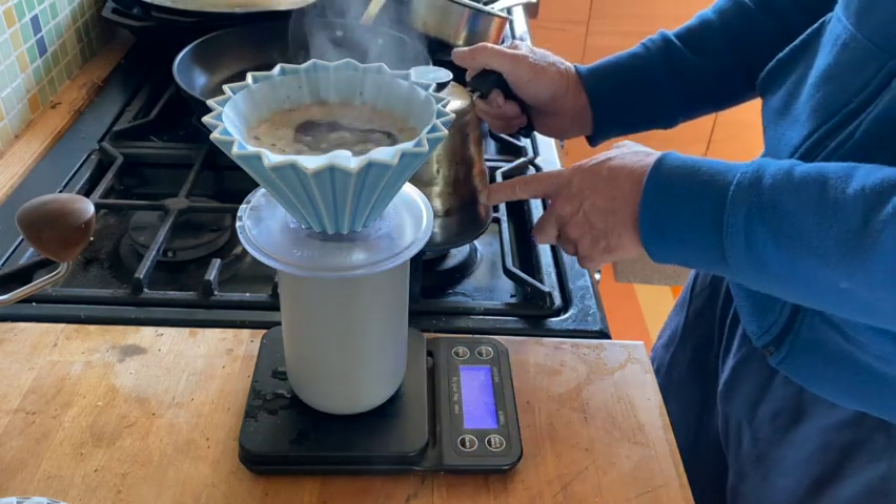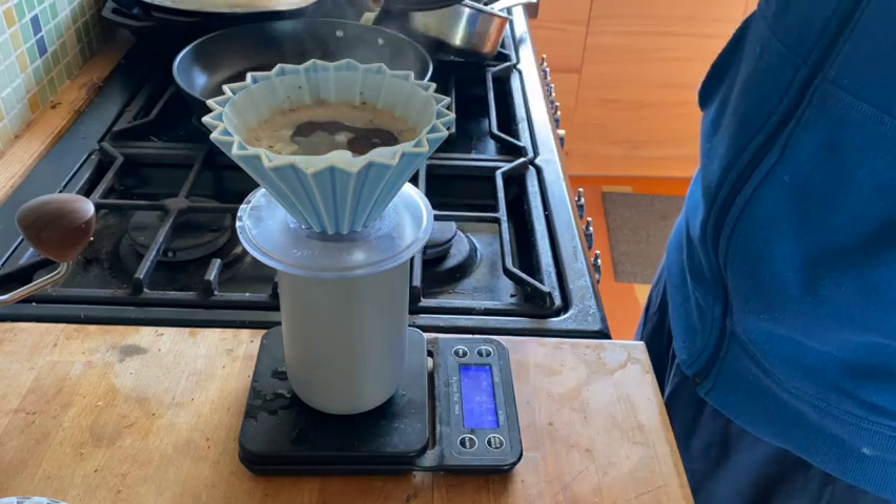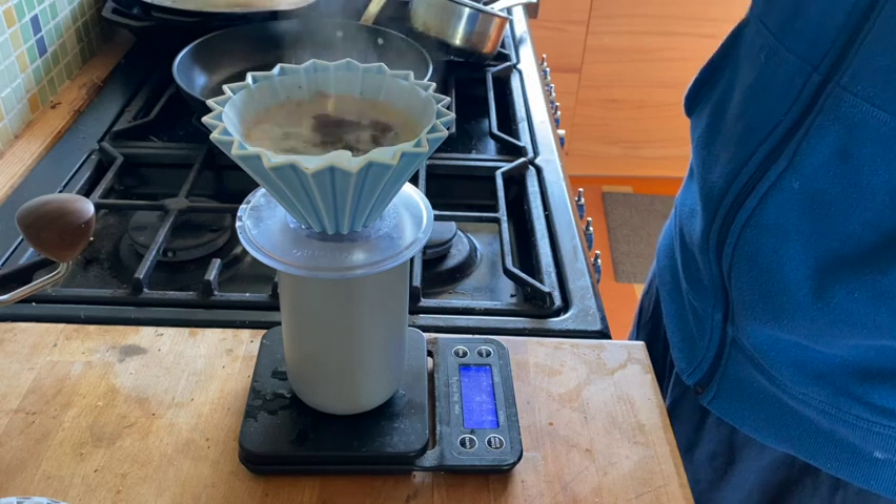I keep my water already boiled but I keep it on a low burner, which is kind of why I like the actual stovetop and just an old-style kettle.